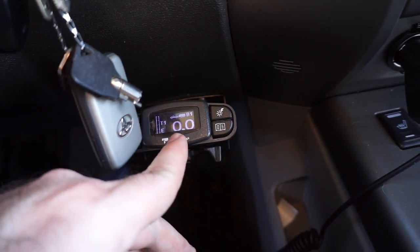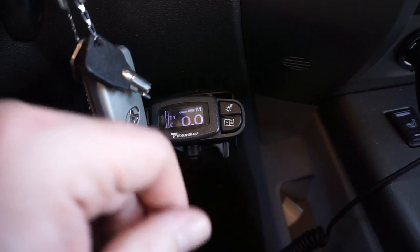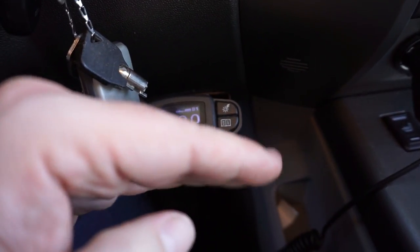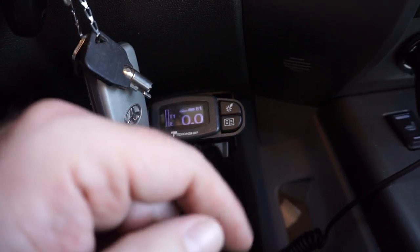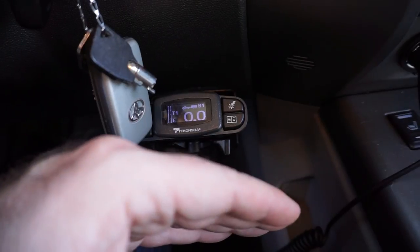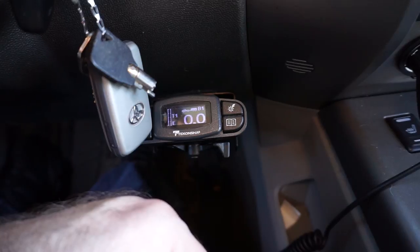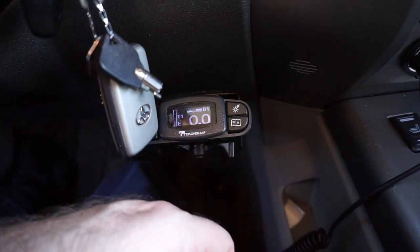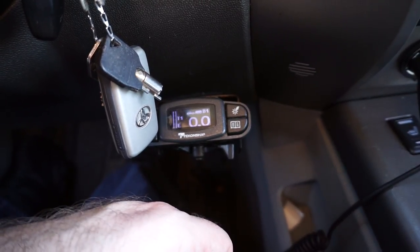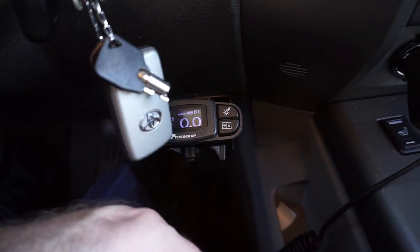Another important thing: for your brakes to perform right you need to have your trailer properly leveled. If your trailer is angled up or down, the tires that are higher on a dual or triple axle trailer will skid while all the pressure is on the wheels carrying the most weight — it imbalances things. You want the front of the trailer to be roughly one to two inches higher than the rear — that's a properly leveled trailer.